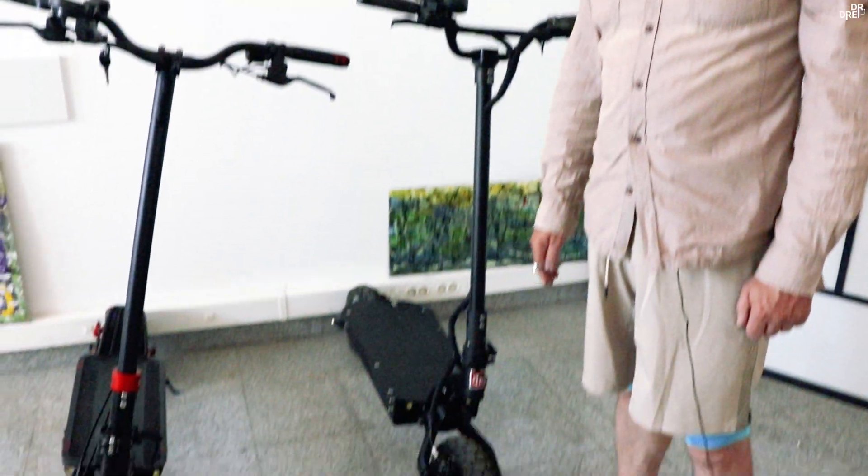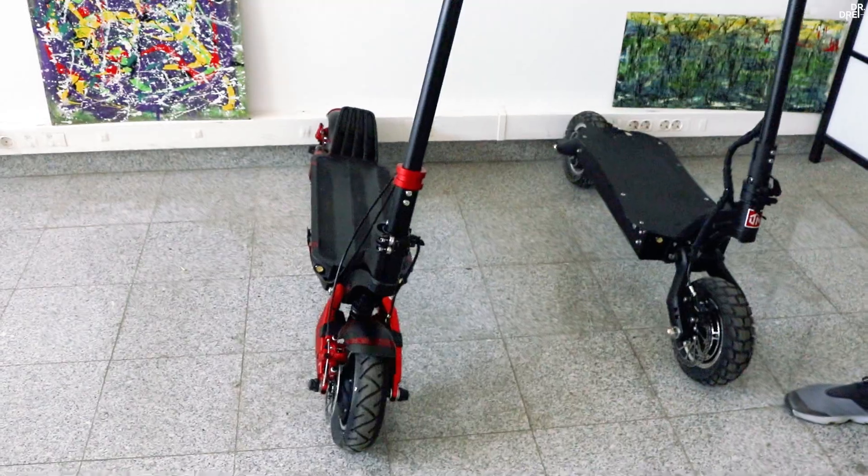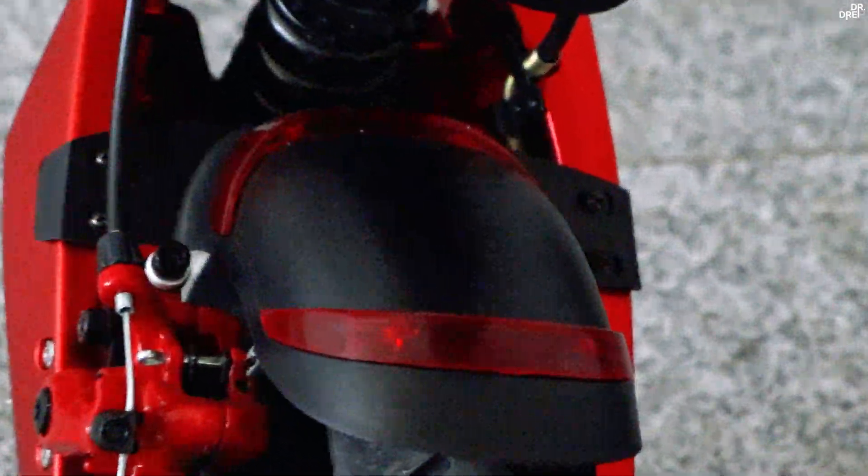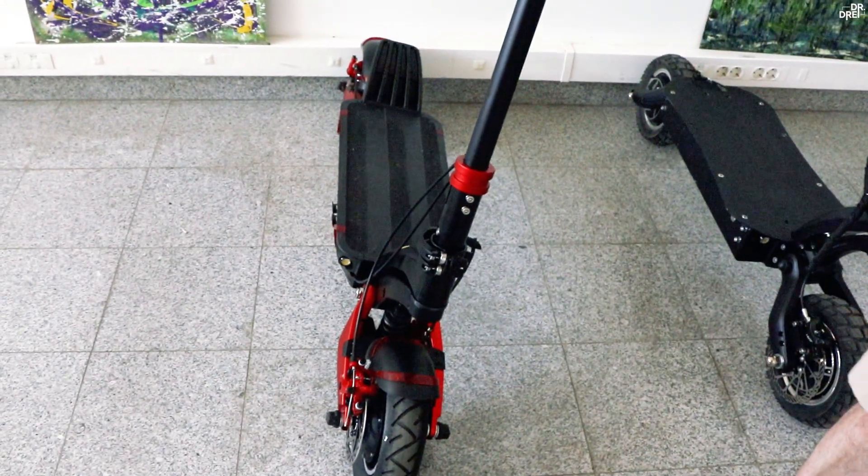DM10, momentan, nu are aripile montate. Chestiile roșii de pe aripa de la 10X sunt niște ornamente — nu înțeleg ce sens au pe trotinetă.